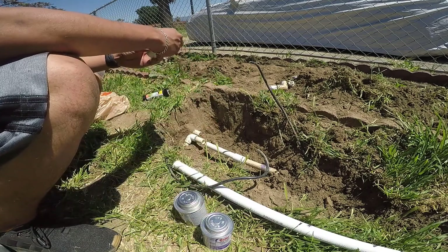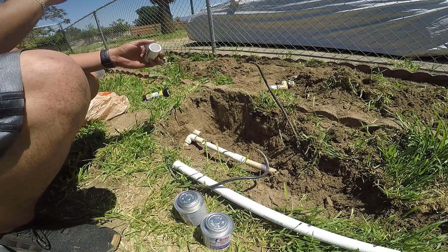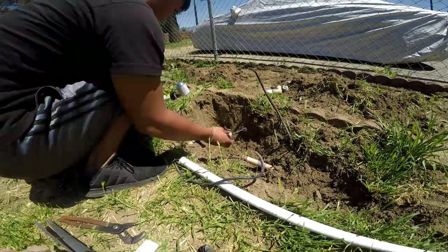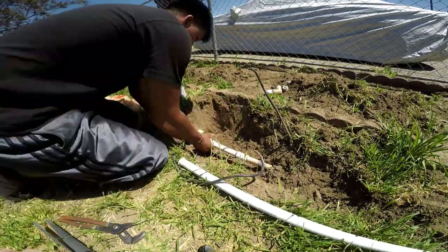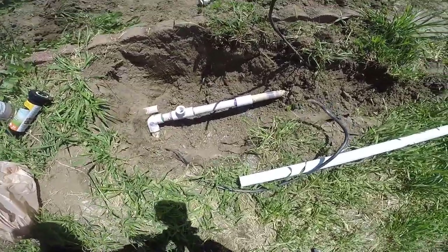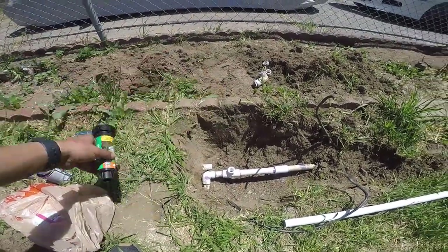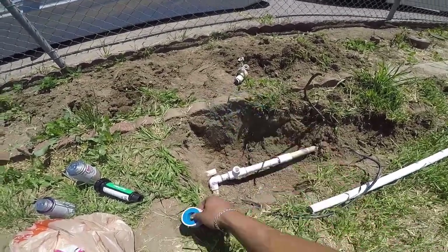Put the primer around there — it has a little brush already on it. Let's get to it, put them on and see if it works. The tee is already in. Now to put the sprinkler on, we're gonna use Teflon tape.